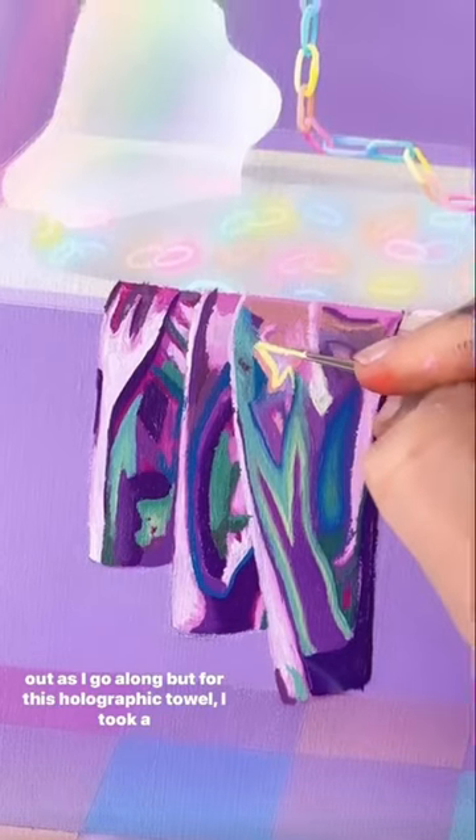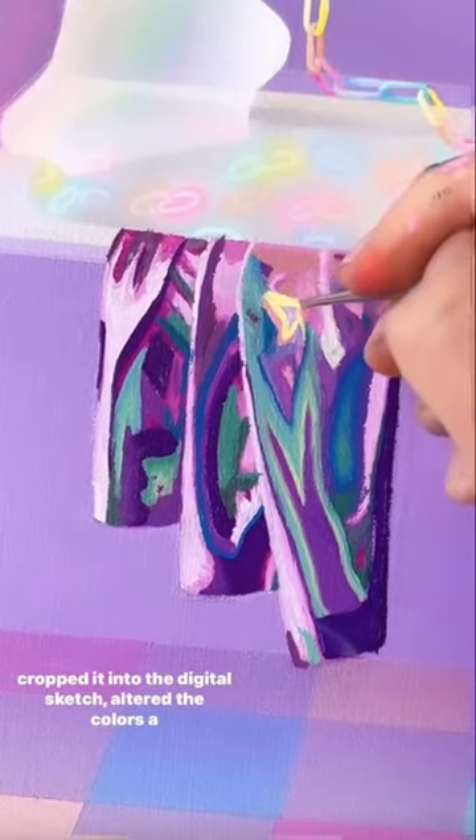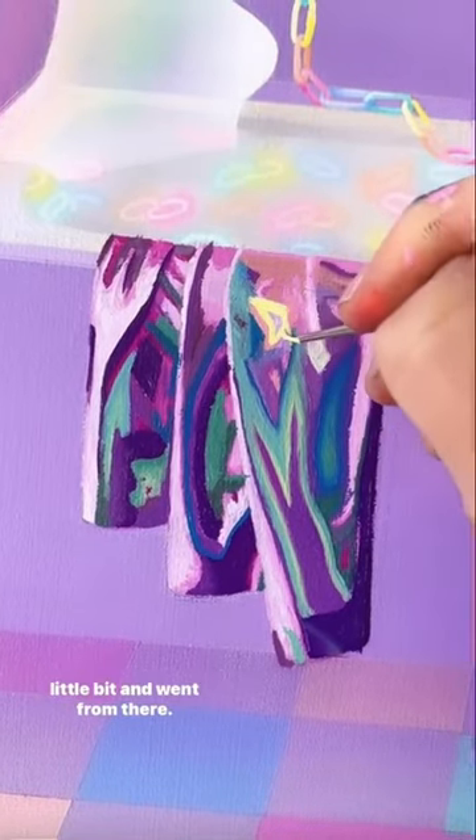For this holographic towel, I took a reference photo with some shiny fabric in my studio and cropped it into the digital sketch, then altered the colors a little bit and went from there.